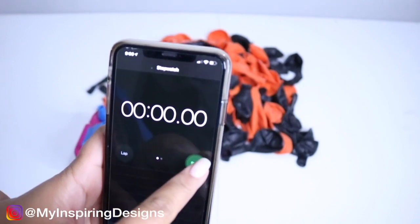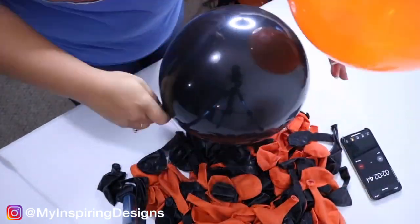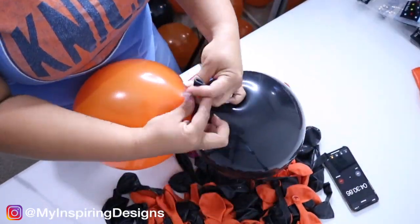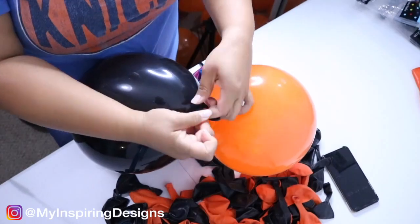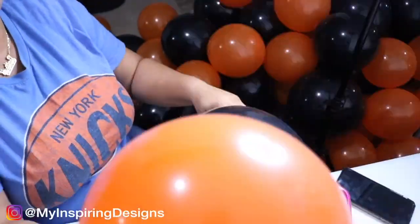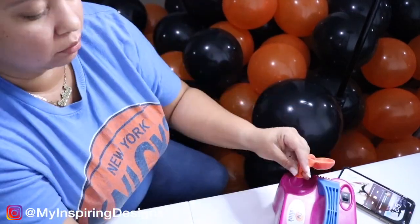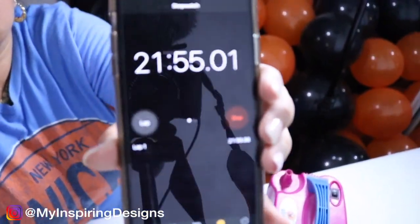Since this was the first time I was doing the balloon wall, I wanted to track how long it would actually take me, so I ended up timing myself as I always do when it comes to doing things for the first time.